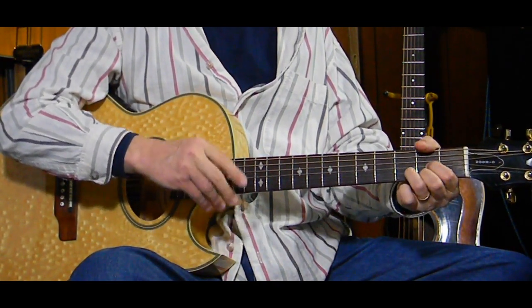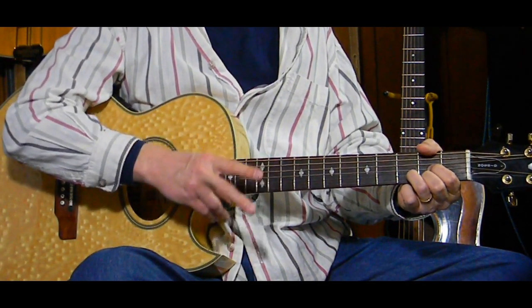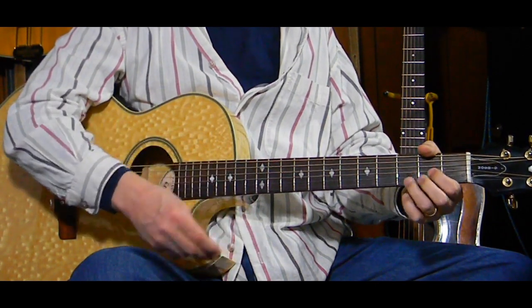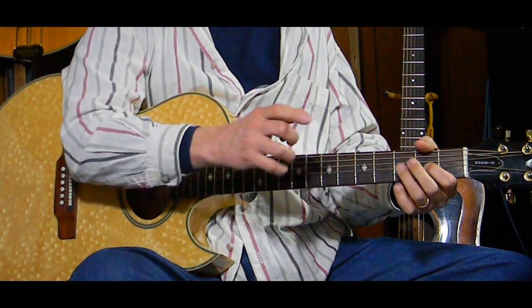Then switch to a D and do the same thing - it's two measures, or two times of counting one, two and, three and. Then it does both of them again - another two measures of G and another two measures of D.